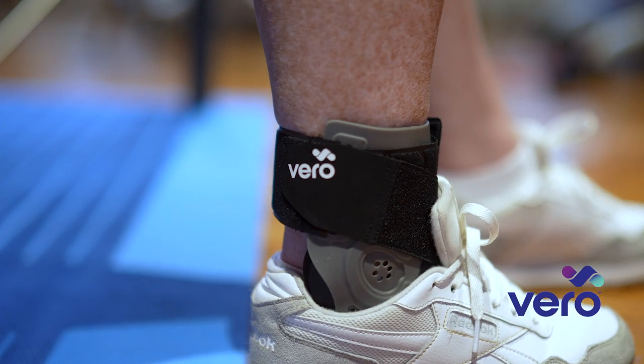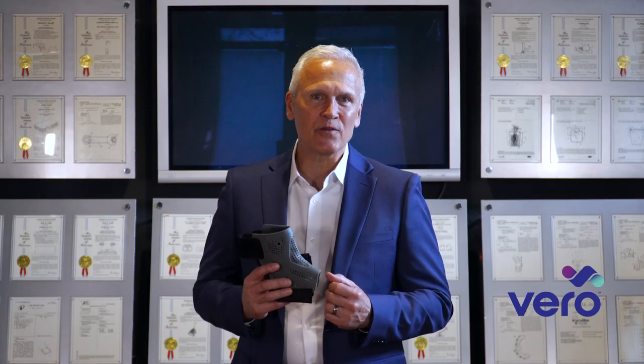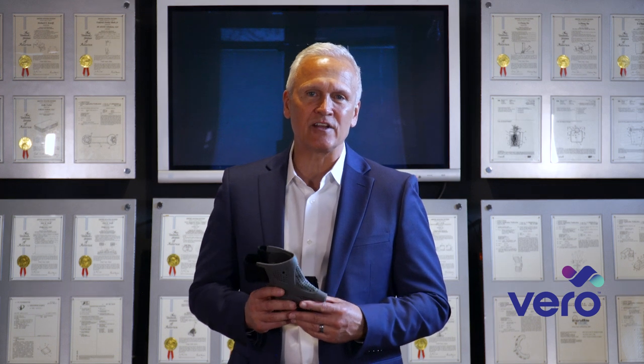Hello, I'm Dr. Brian Den Hartog, and it's my great pleasure to introduce the Vero Ankle Brace. I'm a board-certified orthopedic surgeon specializing in ankle surgery, care, and rehabilitation.